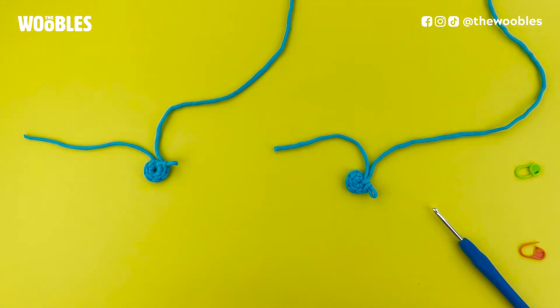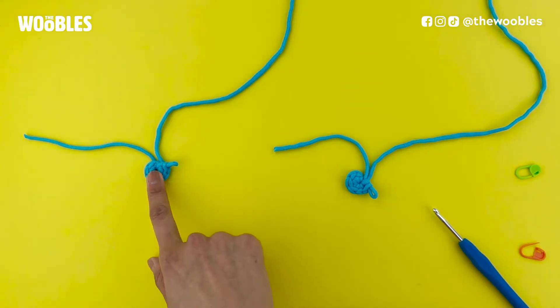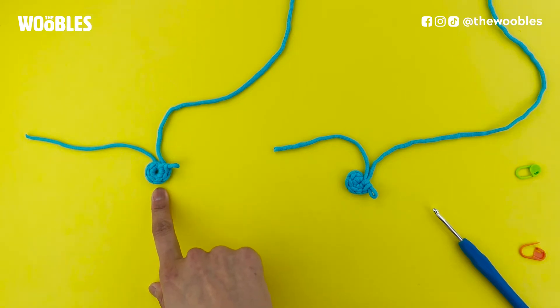Your pattern says to start this piece you're going to need to make a magic loop with six single crochet stitches in it, which is what this is. But I'm going to show you a different method, because the magic loop is one of the trickiest things to do in crochet. As a complete beginner it may be easier to start something in the round using this method, which uses a chain instead.